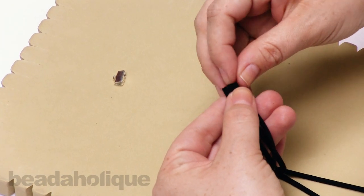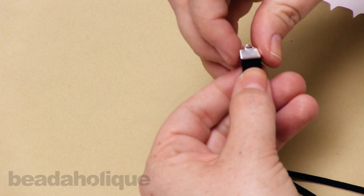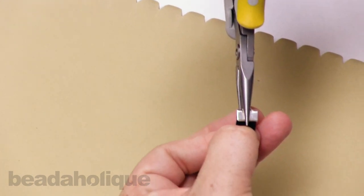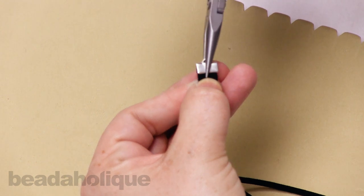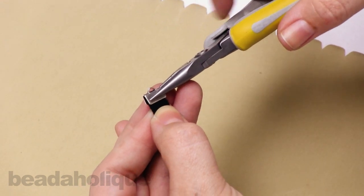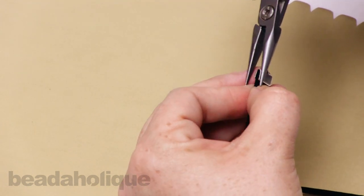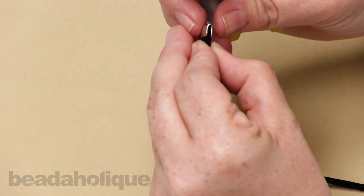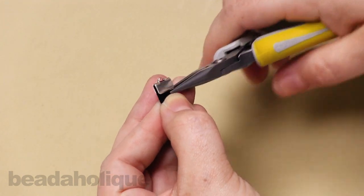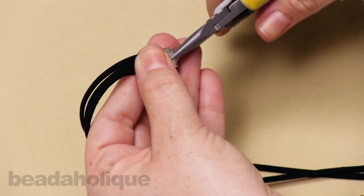I'm going to line up the cords with my fingers, place the ribbon crimp right on top — it fits those three cords nicely — and then take my chain nose pliers, coming over the top to make sure it's centered. Give it a nice little pinch, working around the sides carefully so we don't mar the silver plate. Just a couple of extra squeezes to make sure the teeth on those ribbon crimps grip the ultra suede securely.